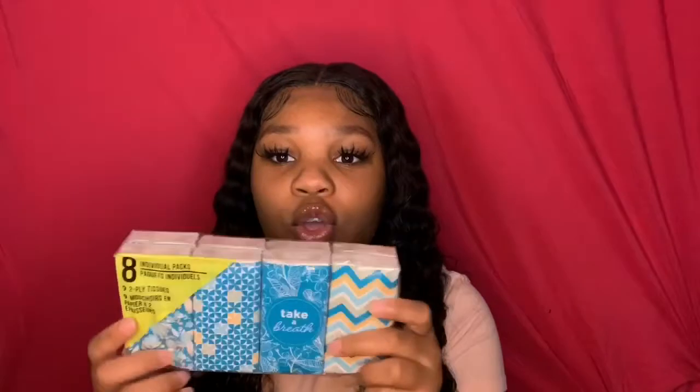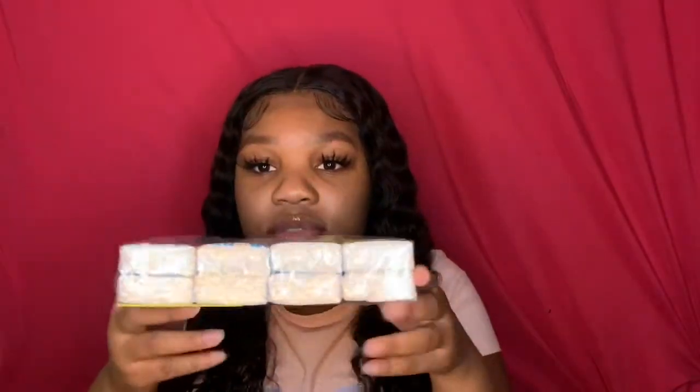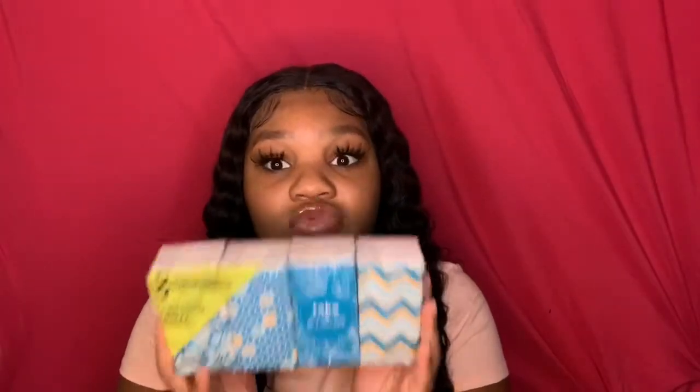Next I got these tissues. Fall is coming, it's gonna get cold, and people like me start getting congested — not corona, just congested. You can take one out, pop it in your bag, leave one in your car, or keep one in your locker if you're in high school. This pack comes with eight, but it's actually two of each design.